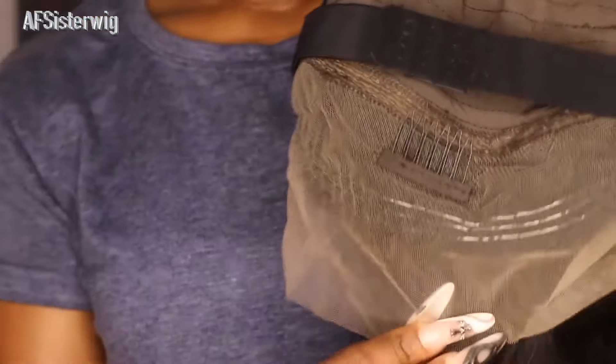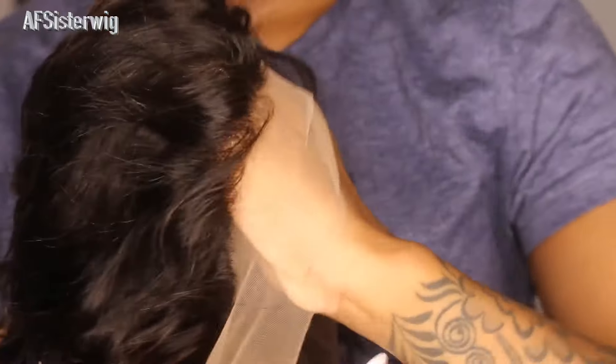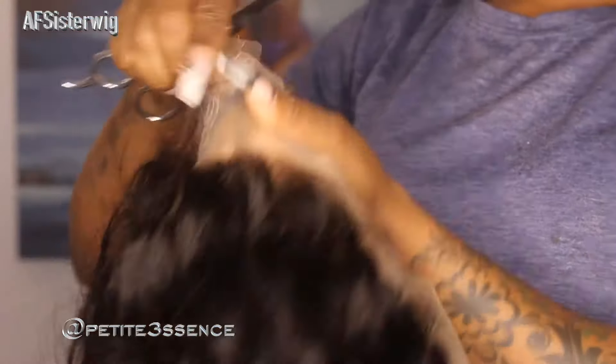Versus other 360 wigs where sometimes the lace is only at the front, this is all-around lace. The mid portion has a regular cap look, but even the back has lace, and around the sides there are baby hairs, so you can make things look even more natural. You can go in and pluck it further in the back if you want. They really upgraded the entire quality on this wig and I'm so excited to get into it.